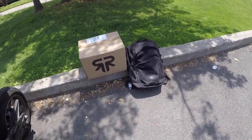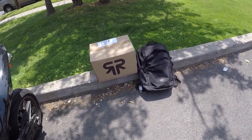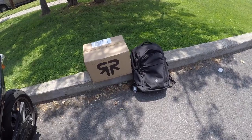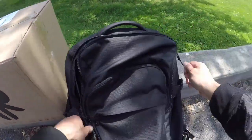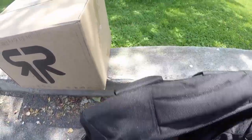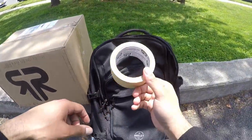I kind of figured before I left the house this was going to be a bit of a problem — that the box was going to be bigger than the bag itself — but luckily I thought ahead. I have a solution for this.